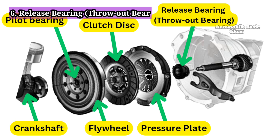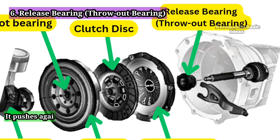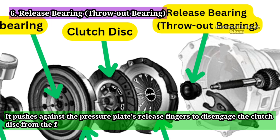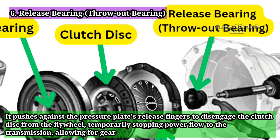Release Bearing (Throw-out Bearing): The release bearing is activated when the clutch pedal is pressed. It pushes against the pressure plate's release fingers to disengage the clutch disc from the flywheel, temporarily stopping power flow to the transmission, allowing for gear changes.